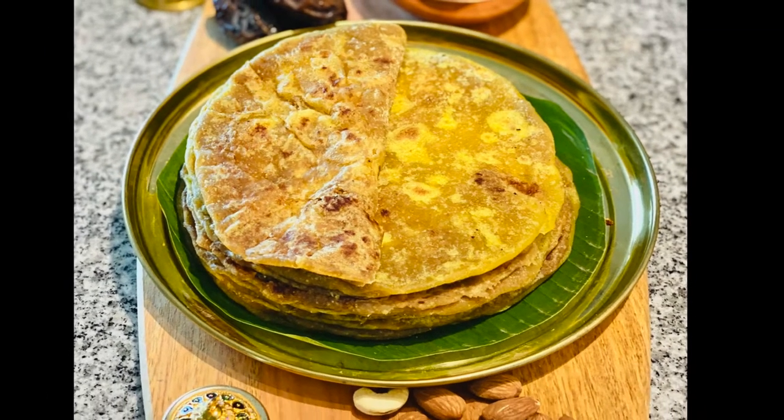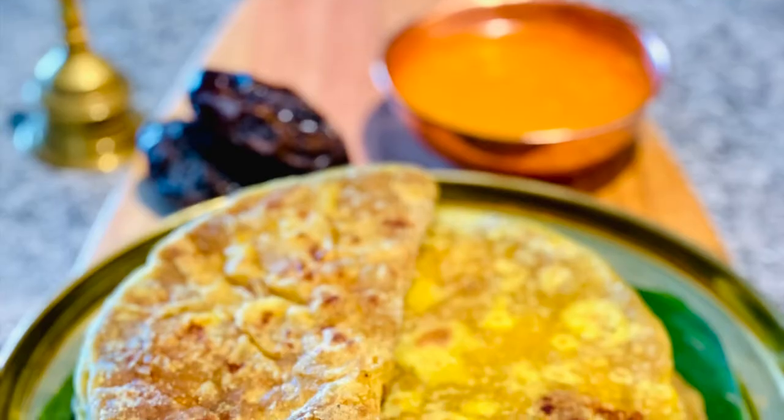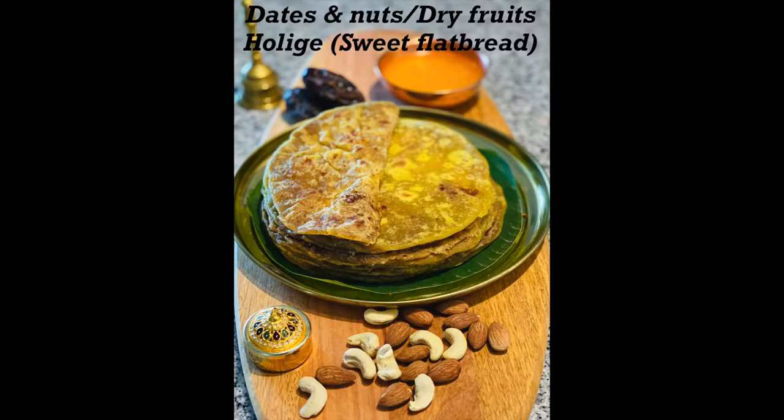Hello friends, welcome to my channel Cook and Bake with Visheti. In this video I'll be sharing another variety of holige or obattu, which is popularly called as dry fruits holige. In this holige I'll be using stuffing made out of dates and nuts.